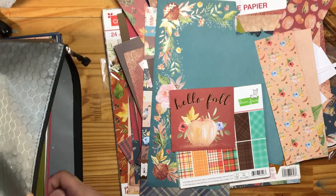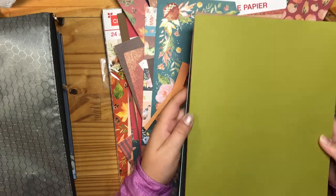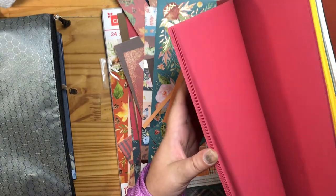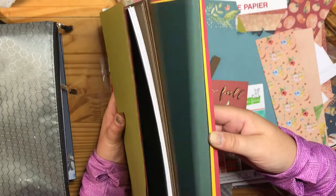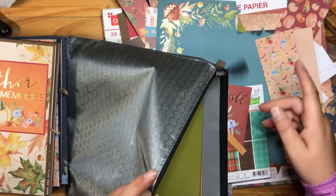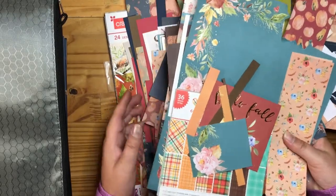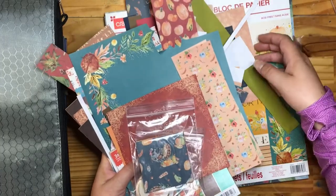I went through my cardstock and pulled out all the colors that go with this paper pad, so when I start creating something I can just grab from here and know my papers will all match. I have everything together in a project holder — I get them at Dollarama for $1.50, so I have about six of them. All my projects are easy to pick up, take with me, and pack up. Super easy to keep everything in the same place.